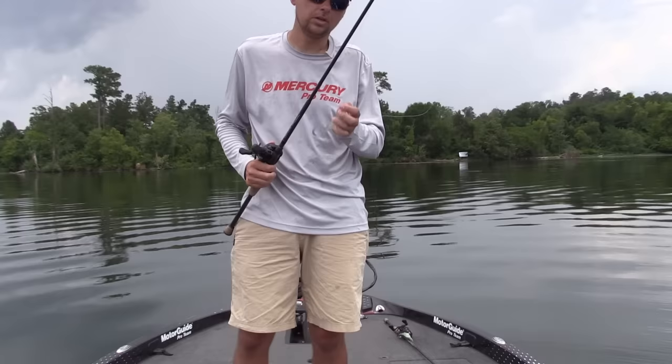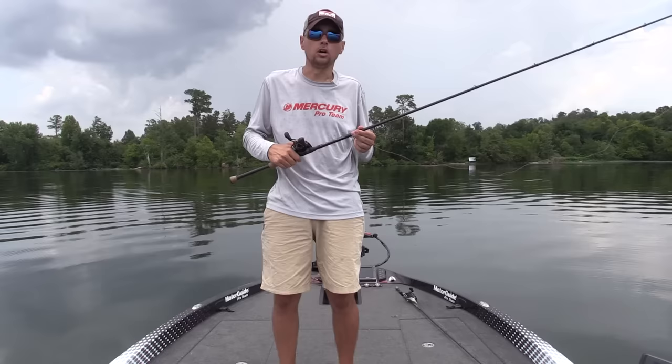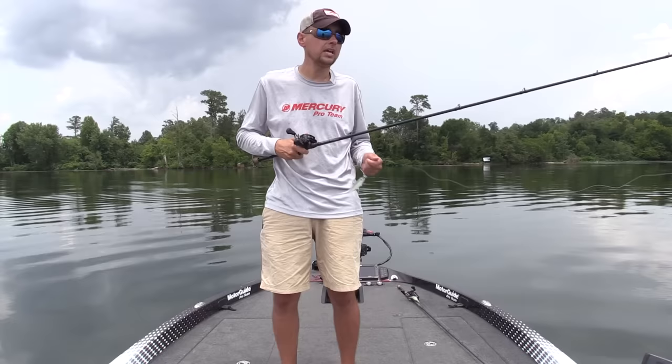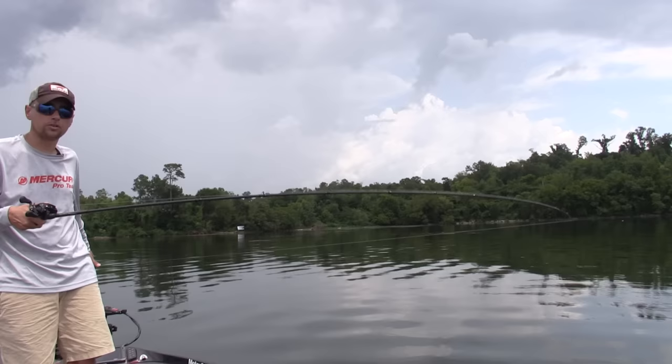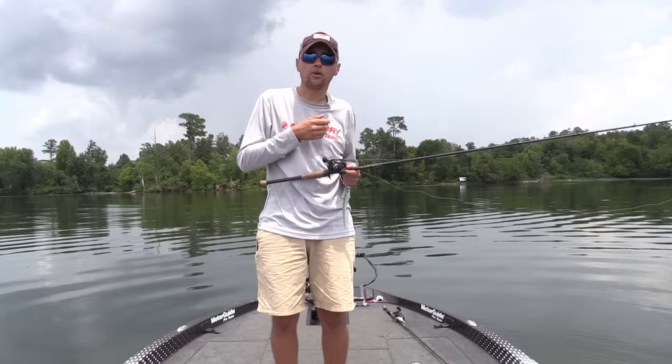I'm going to show you a little bit about my setup for throwing the Sniper Head and the new Sniper Shad. For me it's a 7.6 Kara ST Mike McClellan Heavy Action Falcon Rod. You could go with a little more tip and a little more forgiving rod on your casting, but I like a good stiff rod on these big Tennessee River fish out here deep. This rod has just enough bend to keep them from throwing my hook and to keep them hooked up really good while fighting them.